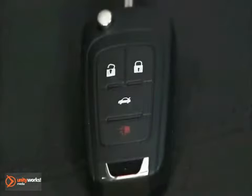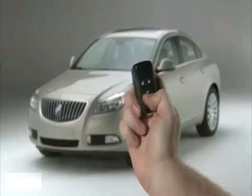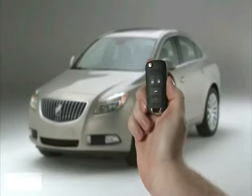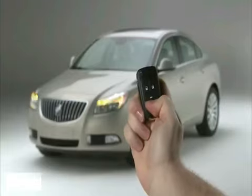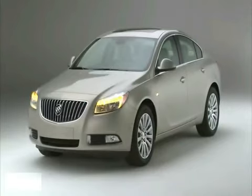The panic alarm can be used to find your vehicle or it can be used in the case of an emergency. Press and release one time to locate the vehicle — the exterior lamps flash and the horn chirps. Press and hold for at least two seconds to sound the panic alarm. The horn sounds and the turn signals flash until the panic button is pressed again or the vehicle is started.